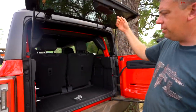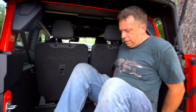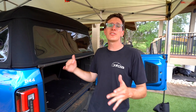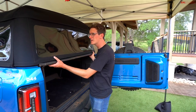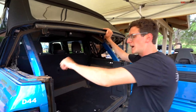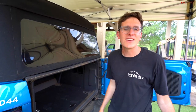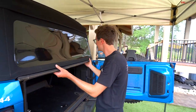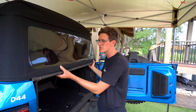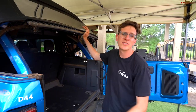The soft top configuration has a different entry option into the rear. The gate still swings out, then there are two latches — lifting the whole rear end up with a little rod to keep it in position. Honestly it's a little awkward, especially if you're trying to carry groceries and have to undo both latches at the same time, but that's how the soft top works.